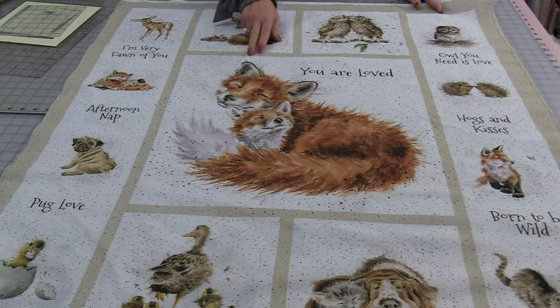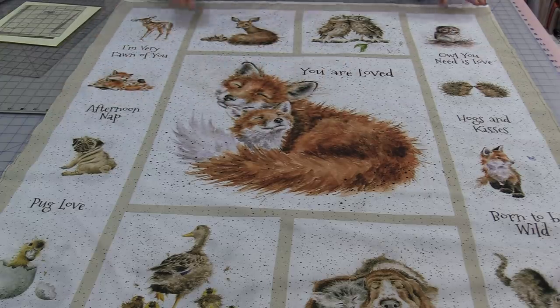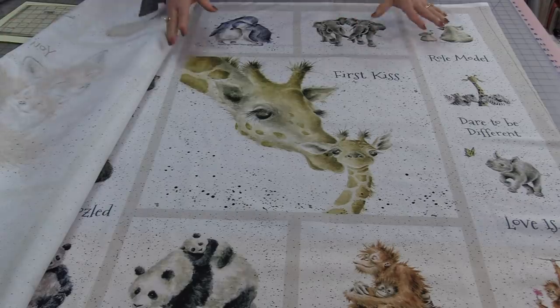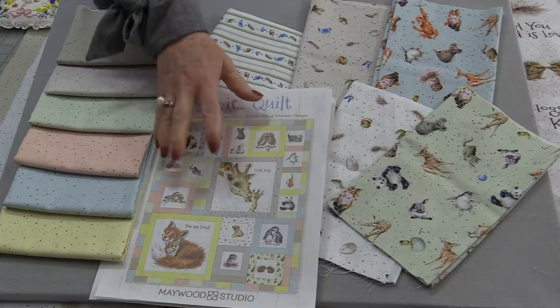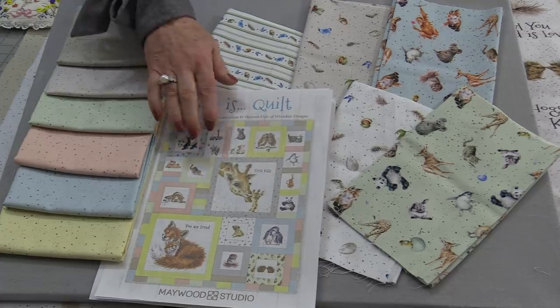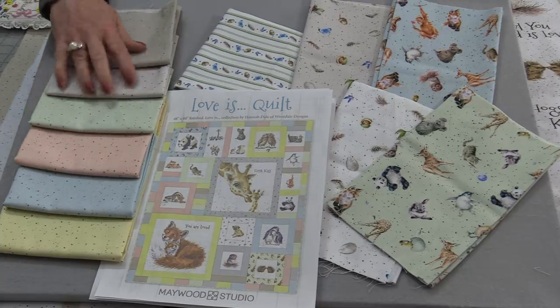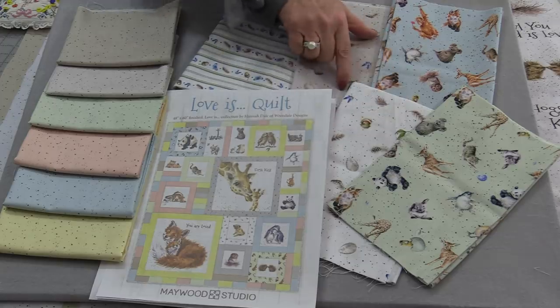The quilt is designed around two panels from the Love Is collection from Maywood Studios. The panel has a big picture in the center and lovely little animals around the outside. There are two different versions — the same layout but with different pictures. The panel is cut up so we can use the pictures within the quilt. The coordinate fabric is this beautiful speckled fabric that reminds me of soft robin's eggs, with really fun prints to go with it.